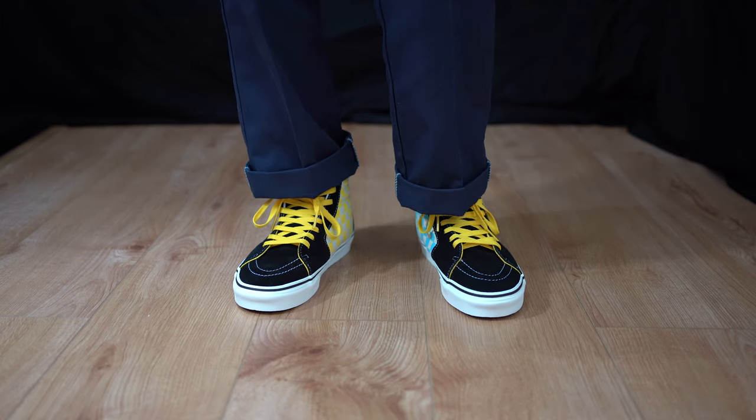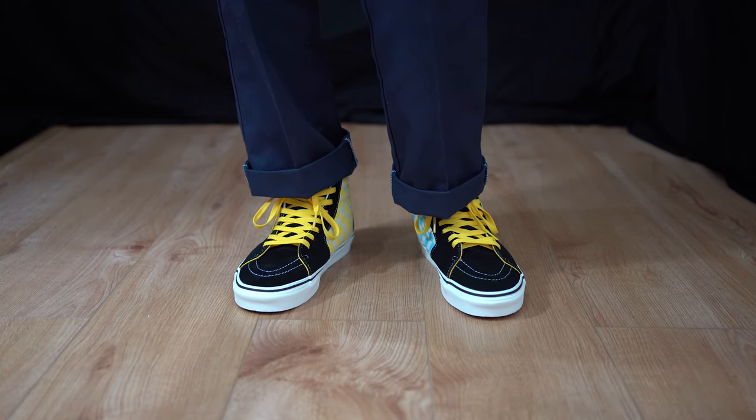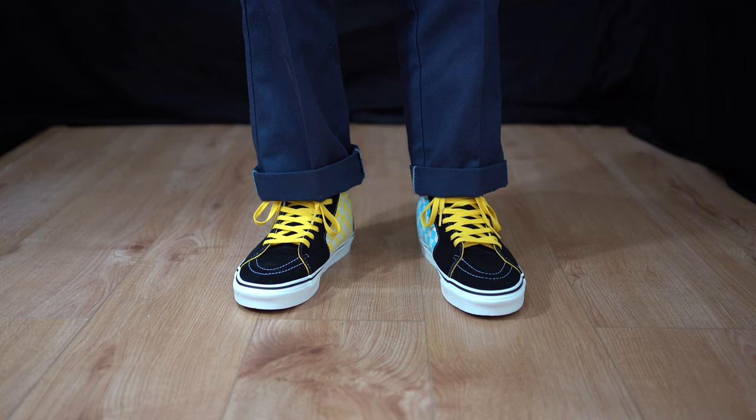If you've got another pair of Vans, you've likely got a spare pair of Vans laces lying around. It would look cool with some white laces, but it's the Simpsons — it's yellow.